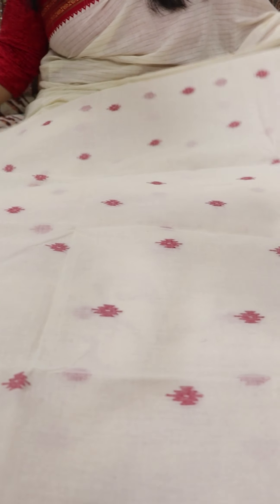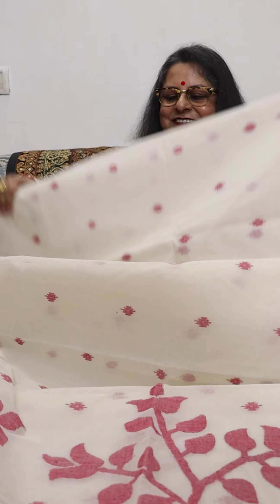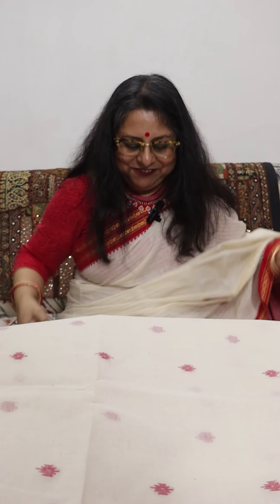We will begin with the first saree now. It is a Tant Jamdani which is slightly crisp because of the starch that has been put on it during weaving. This is a hand-woven Tant Jamdani. The body has booties all over — Jamdani booties — and this is how the pallu of the saree looks, with three bouquets of flowers as typical of most Jamdanis. The reverse of the saree is identical to the front, showing the high quality of the weave.